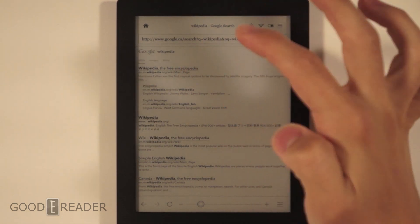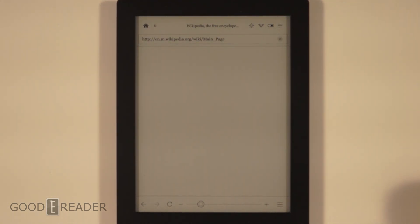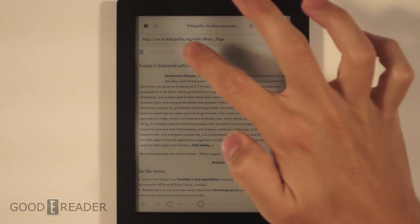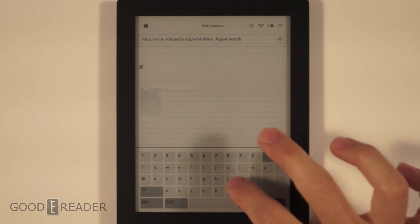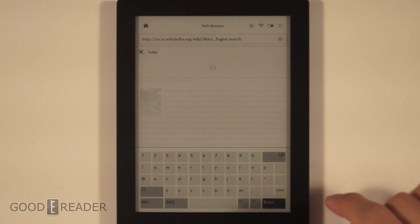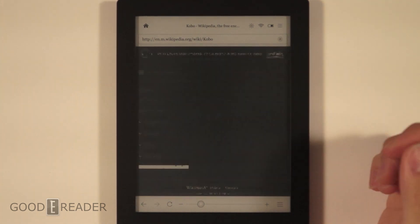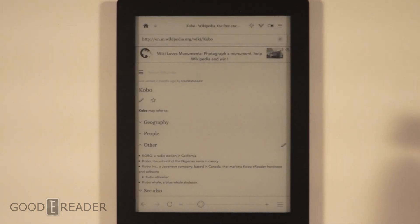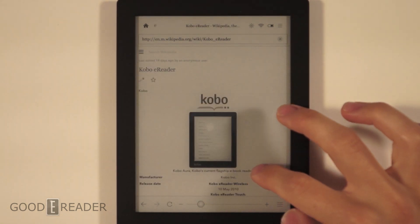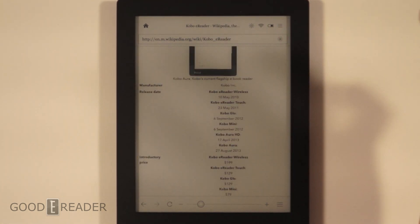Already, I think I didn't even tap — there we go. It is loading. We're going to search Wikipedia for Kobo. This does flicker just as much as the Kobo H2O, but it takes a little bit longer to load than the Kobo H2O did. Here is Wikipedia. It doesn't have inertia or anything like that, so once you swipe and let go, it'll just kind of stop.